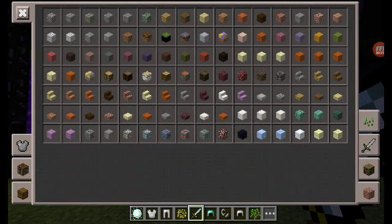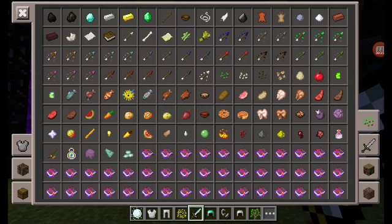I'd like to look at some of the items that I changed. For example, they have senzu beans instead of golden apples.